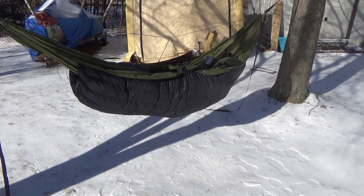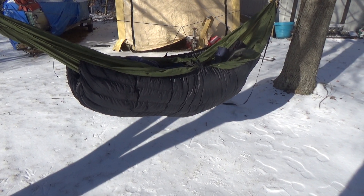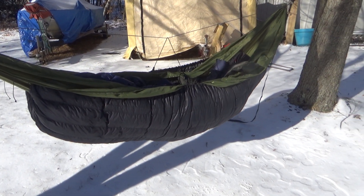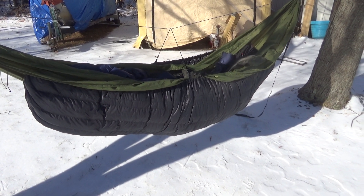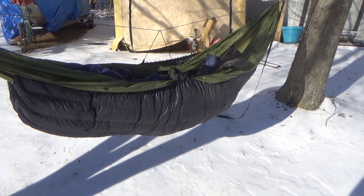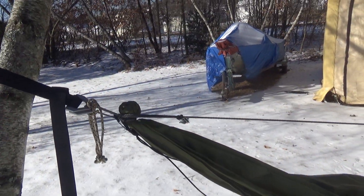Hello everybody, Adam here. I just wanted to give a quick rundown video of my winter sleep system for my hammock. It's not the lightest, but it is pretty cost-efficient when you get into underquilts, top quilts, and everything of that sort. First, we'll start off with the War Bonnet Traveler hammock.